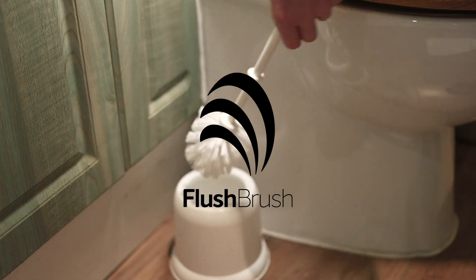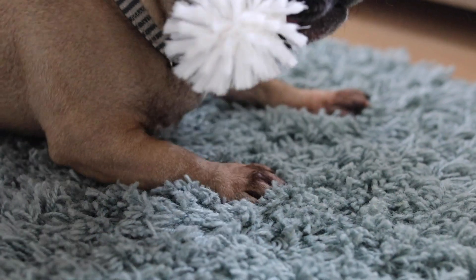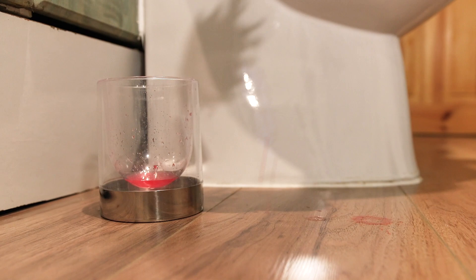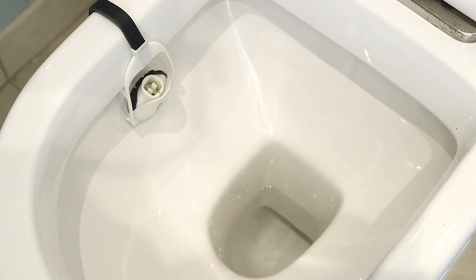Here at Flush Brush we think the typical toilet brush is in dire need of an upgrade. They really are the most disgusting thing we keep in our homes — easily accessible to pets and children, they harbour germs and bacteria and even splash toilet juices on the floor of your bathroom. This really needs to change and we have the solution.